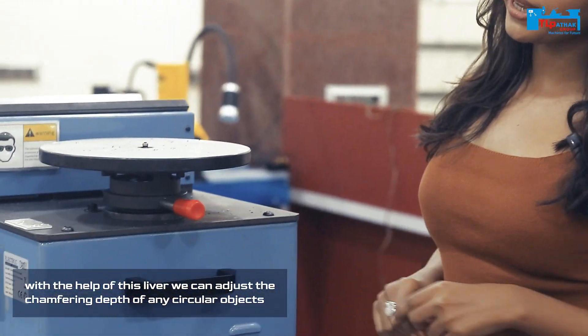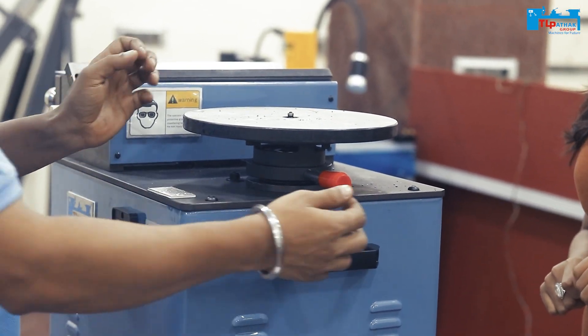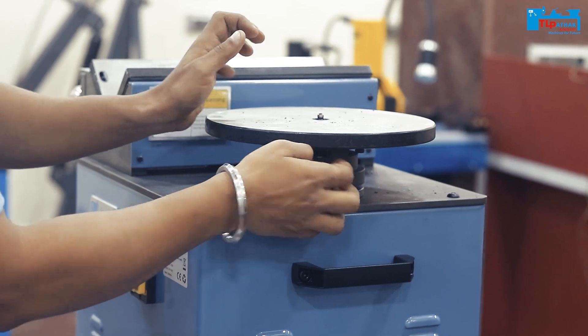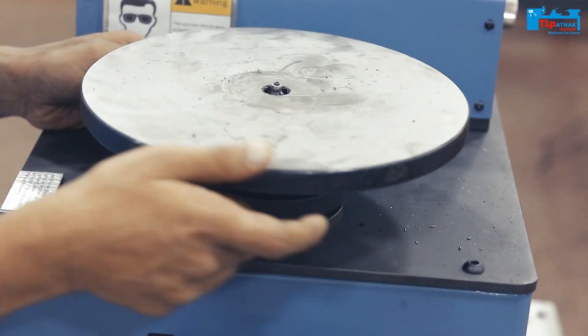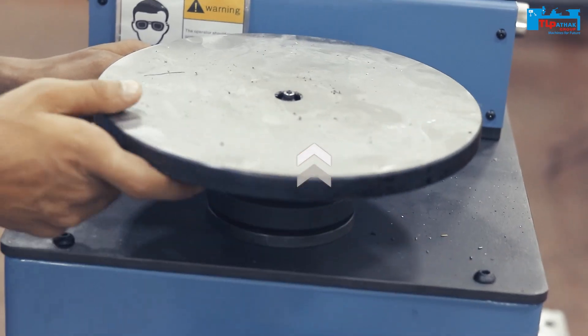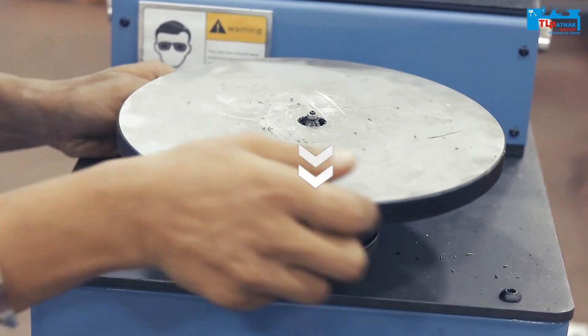With the help of this lever, we can adjust the chamfering width.